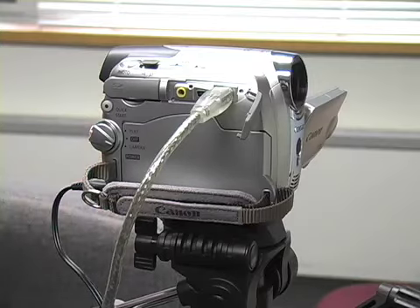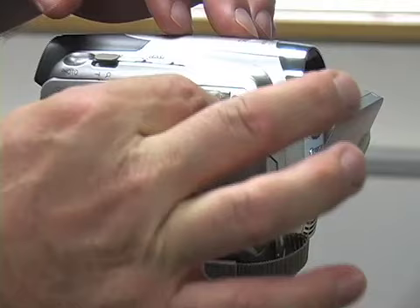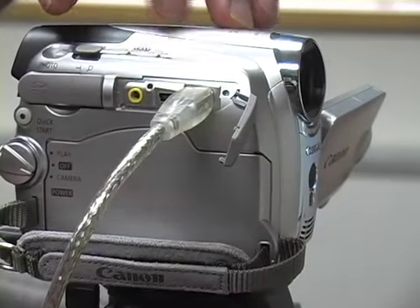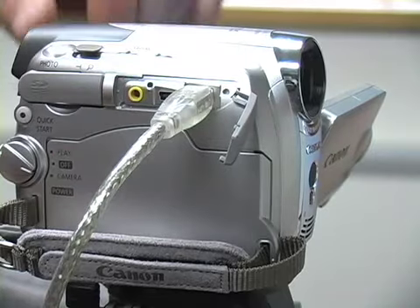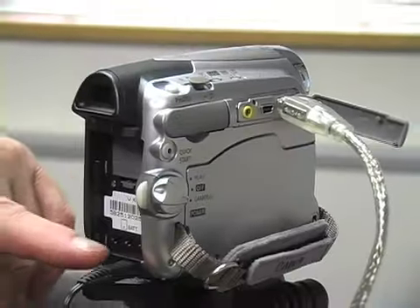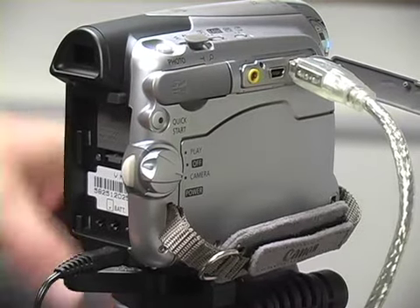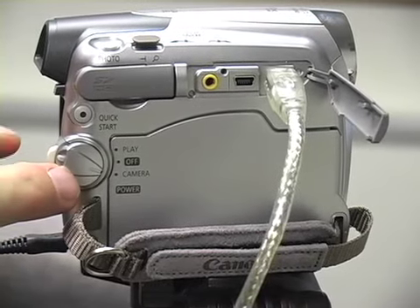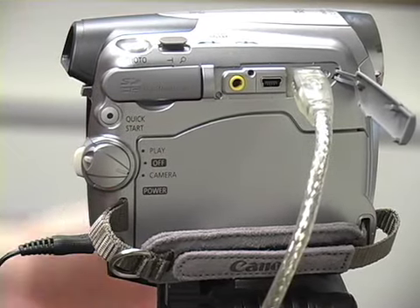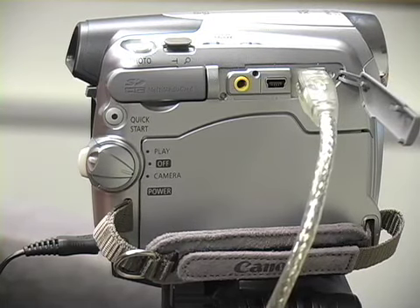Let's do a close-up view of the camera one more time. We have the firewire cable that comes out of this jack, which is probably the most easily broken part of the entire camera. In the back we have the power in. The battery slips in here when you wish to use that. You can monitor with the screen. We have the on-off switch here.